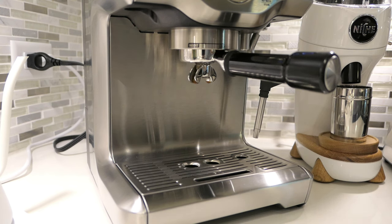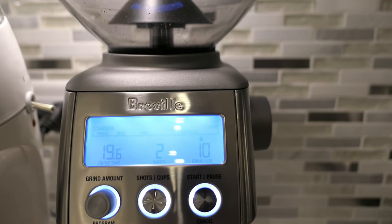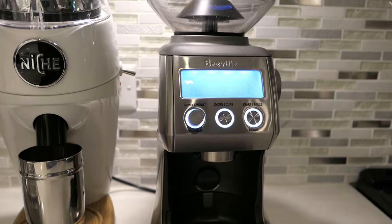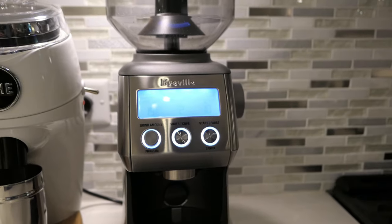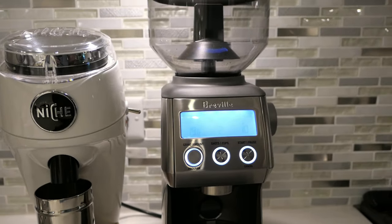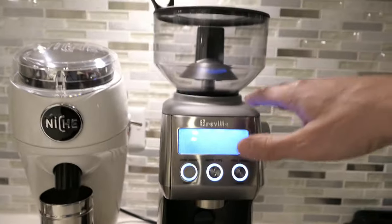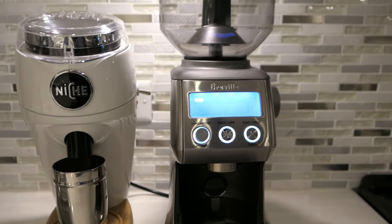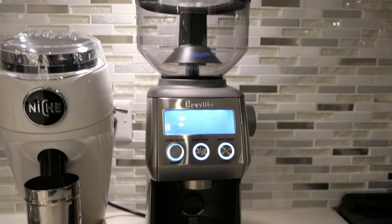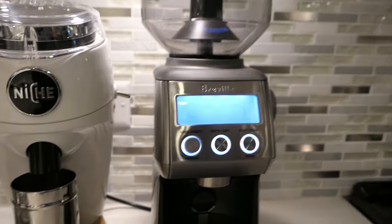Now let's move on to the Smart Grinder. I already have it set at 10. Last time at nine, if you guys recall, it was a bit slow — there's no way it was going to take more than a minute, but it was kind of close. I think by going up just one number, we should be spot on. But again, this is not as consistent as the K Plus. The K Plus — once you dial it in, you're good. The niche — once you dial it in, you're good. But with this one, you might have to mess with it a little bit. You never know exactly what to expect.